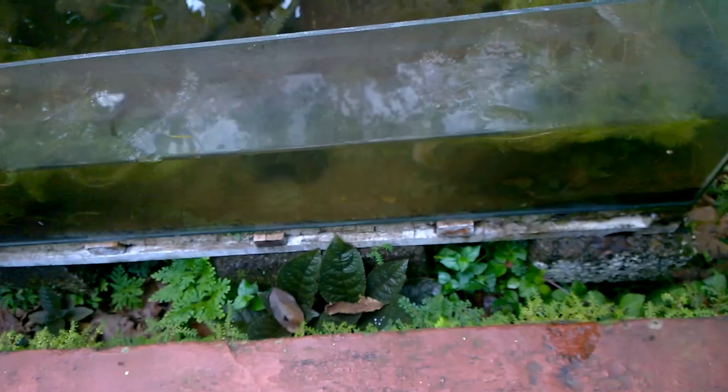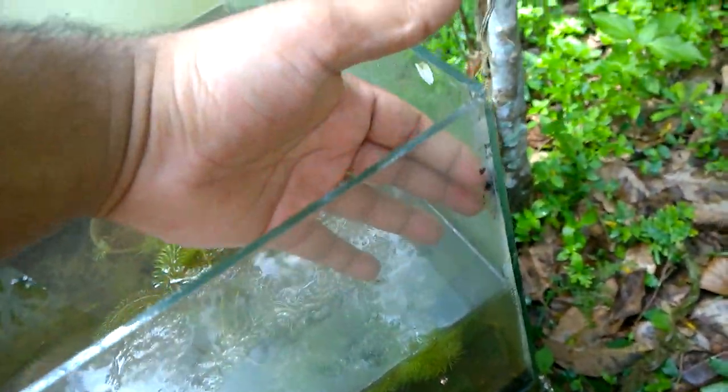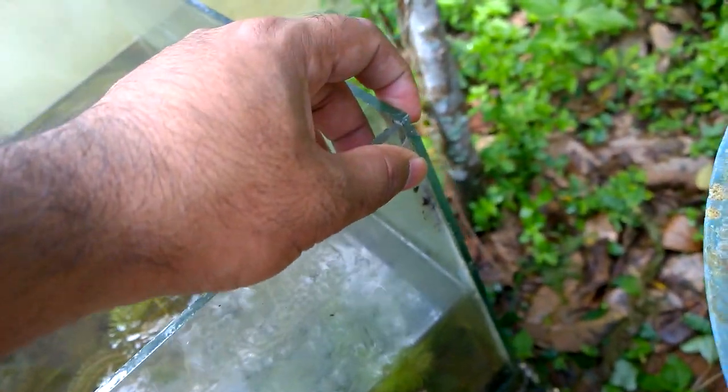Hey guys, welcome back. In this video I will be telling you about my lotus outdoor lotus aquarium. It is leaking from the top. I don't know if there is some misbalance in the bottom, so it is leaking. More than 50% is cracked and I have to reseal it with silicone sealant.